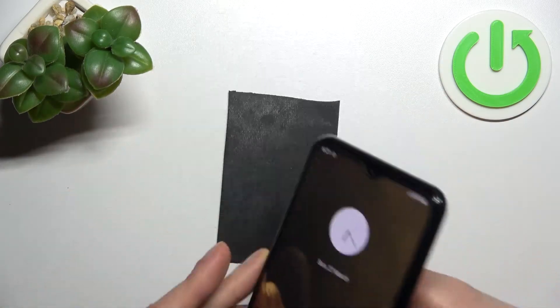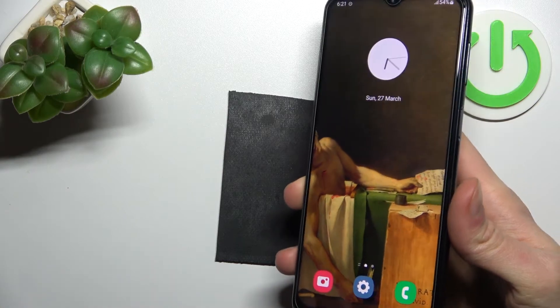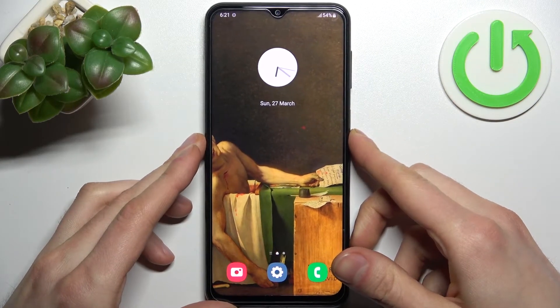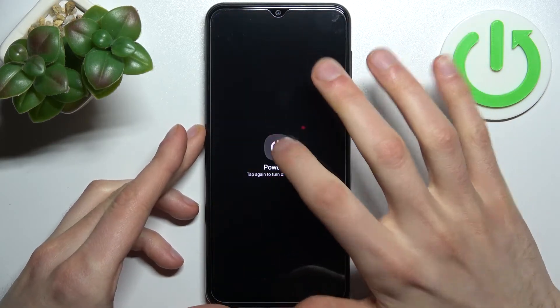First, you have to connect your Samsung to a USB cable — one side to the device and the other side to the computer. Once it's connected, turn off your device and wait for it to turn off completely.